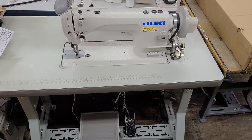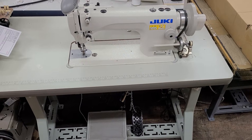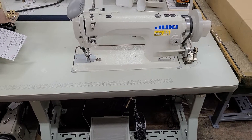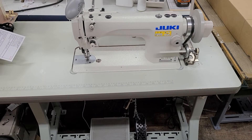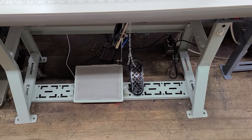Hey, this is Steve from Sewinggold.com. We had a customer ask about putting a foot lift instead of using a knee lift for lifting the foot. We put this on a Juki DU 1181 — we put this pedal down there. It's a cast iron pedal, and we use this for sergers usually.